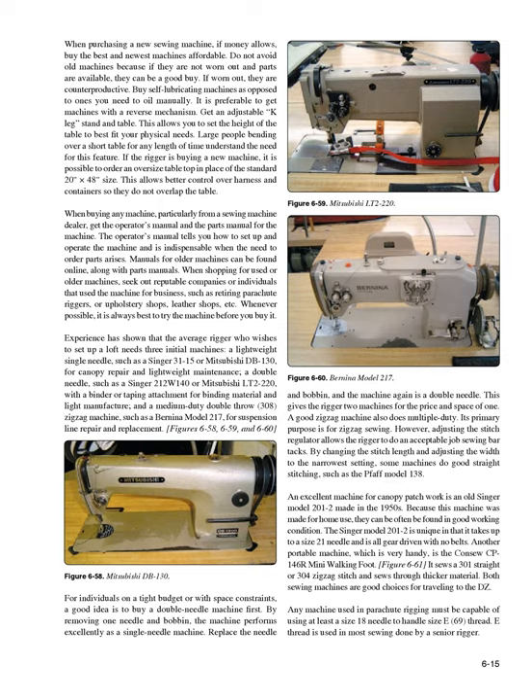Because the Singer model 201-2 was made for home use, it can often be found in good working condition. It is unique in that it takes up to a size 21 needle and is all gear driven with no belts. Another portable machine, which is very handy, is the Conso CP146 or Mini Walking Foot (Figure 6-61) — it sews a 301 straight or 304 zigzag stitch and sews through thicker material. Both sewing machines are good choices for traveling to the DZ.